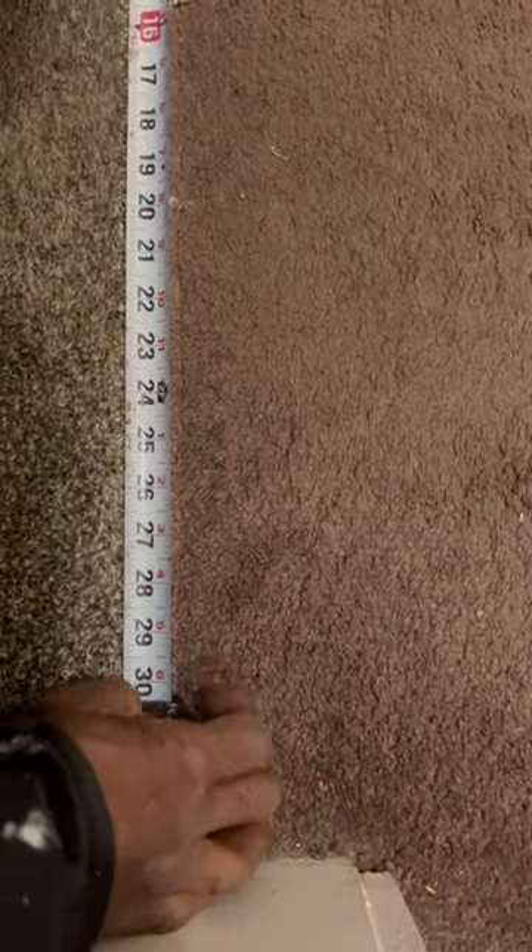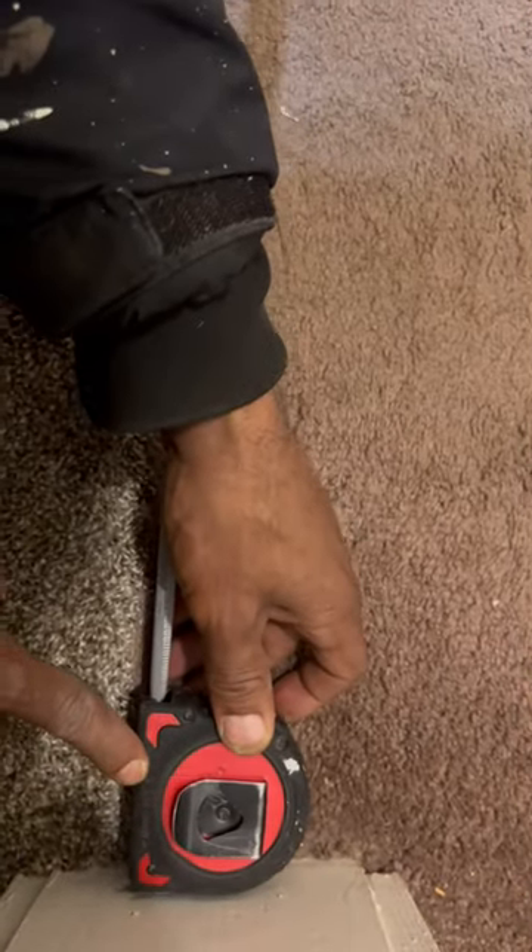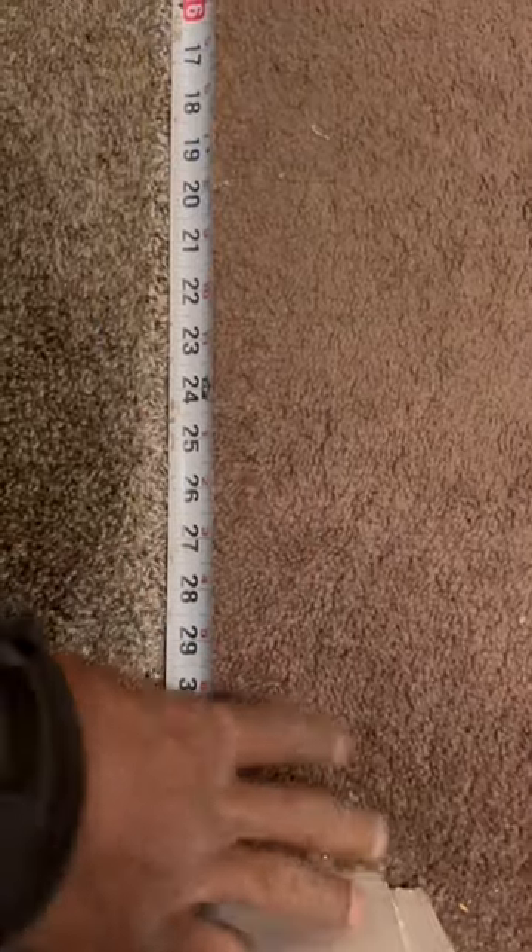But look what I'm doing right here. I lock my tape measure into place and I can get it reading all the way up to my casing. The casing over here is three and a quarter inches — you can add that together and get a measurement.